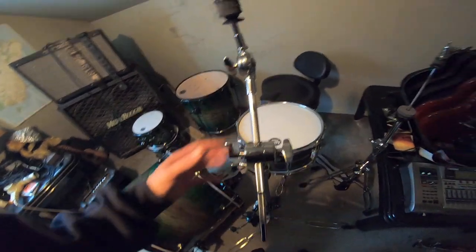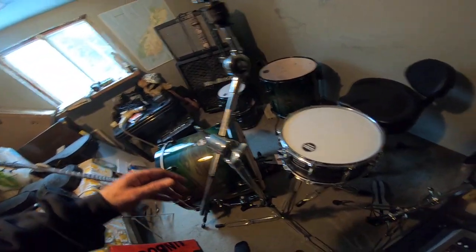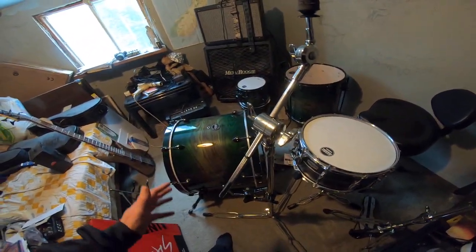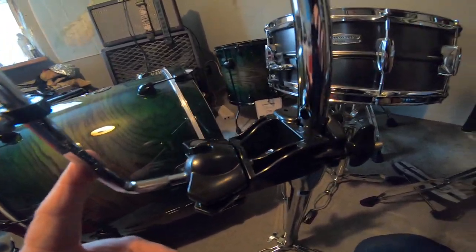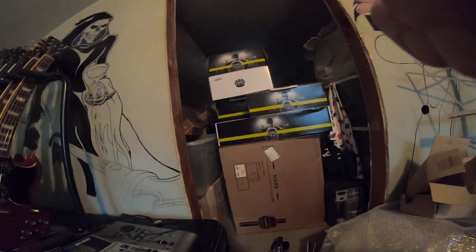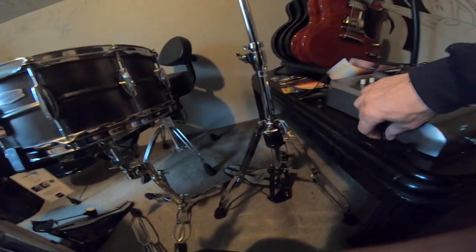I'm getting closer — I'm on the hi-hat and cymbal stands. I did add the bracket, even though as I said in the previous video, this bracket does not come with the hardware kit; it comes with the drum kit. But I got it on there.